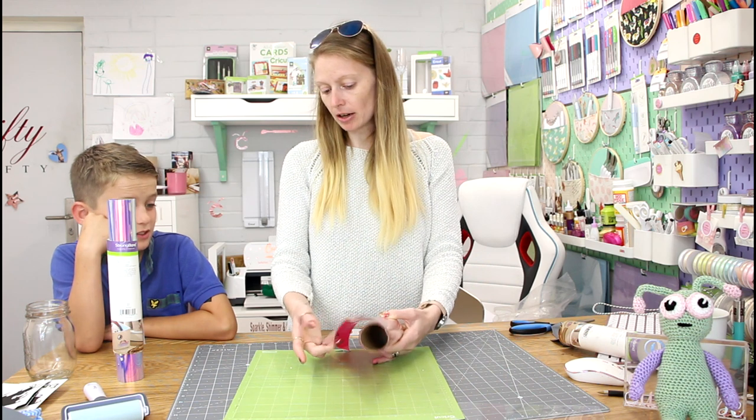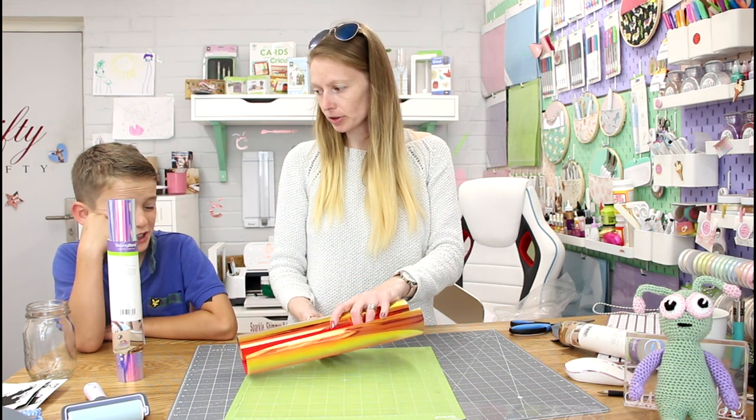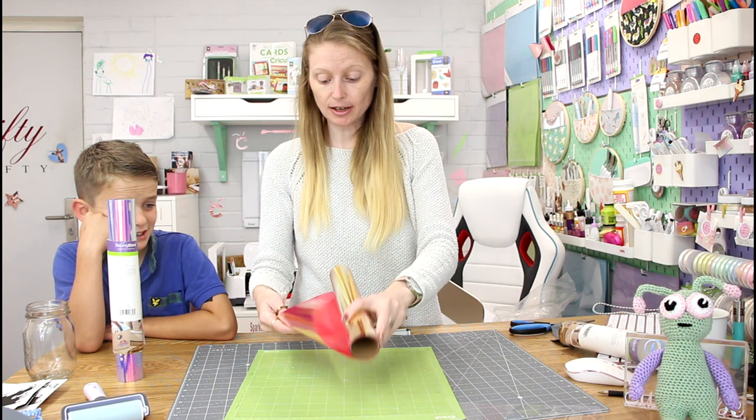Do we put it shiny side up or shiny side down? Down. We do — we put it shiny side down. Well done.